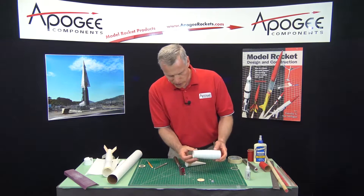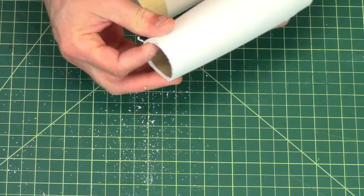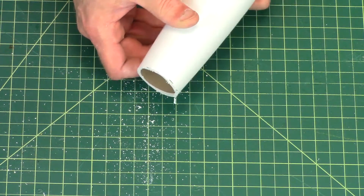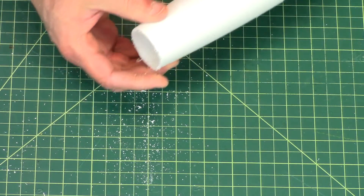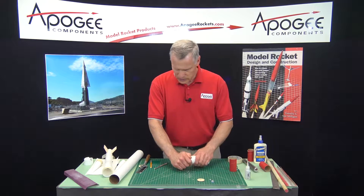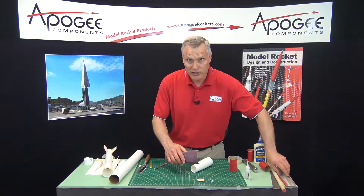The coupler was in there and I can see how close I am. It's not perfect and my edge is not straight either. So at this point I want to start sanding until the coupler will just slide through that hole. I have some 100 grit sandpaper here and a sanding block.